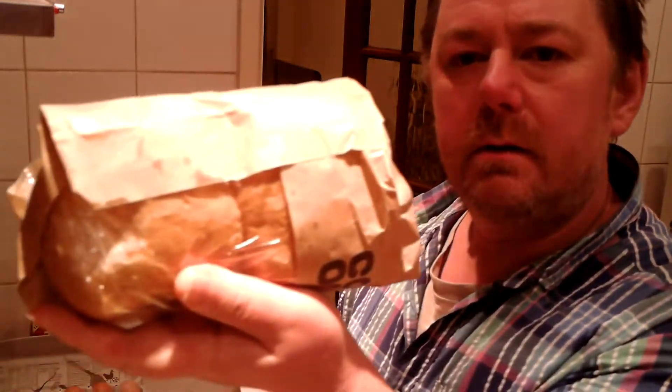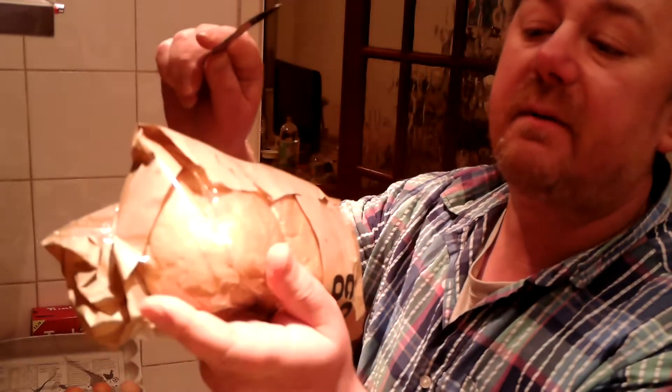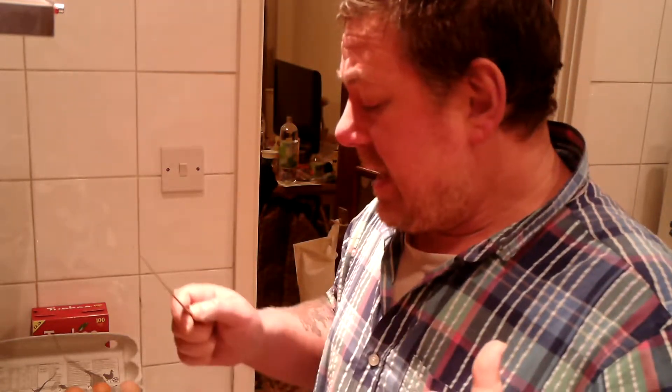Hello everybody, Mark here. Today I'm going to be having a bread roll — there's four in a pack for a pound. I'm going to be having one of these with two sausages that are going to be done in the oven, and some bacon — maybe one or two, I don't know yet. Anyway, there's going to be some bacon.